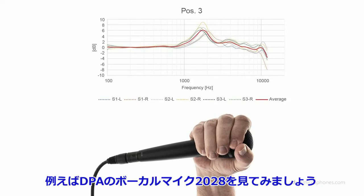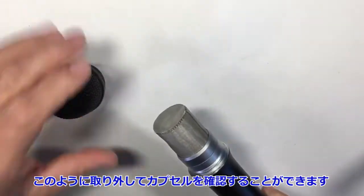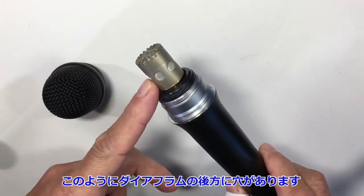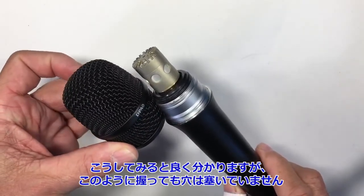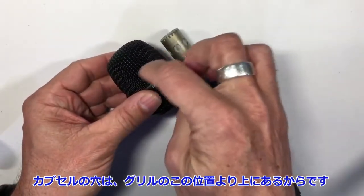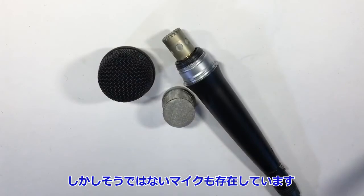Looking at the vocal microphone from DPA — the 2028 — I have the ability to open it like this. You can see the capsule underneath. We have the openings to the back of the diaphragm here. And if you see them side by side, you can see that even cupping it like this will not close these holes, because they are way up here on the grill. So cupping it like this will not make an omni microphone out of the 2028. But on some microphones, that might be the case.